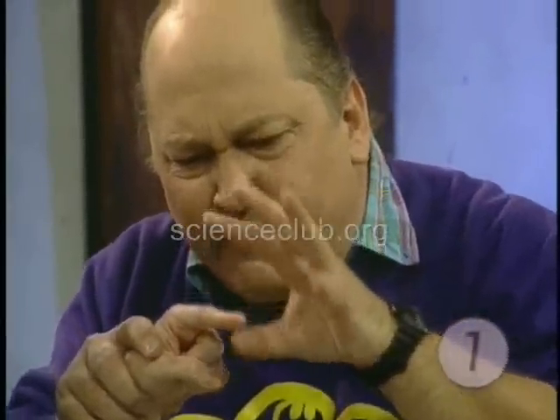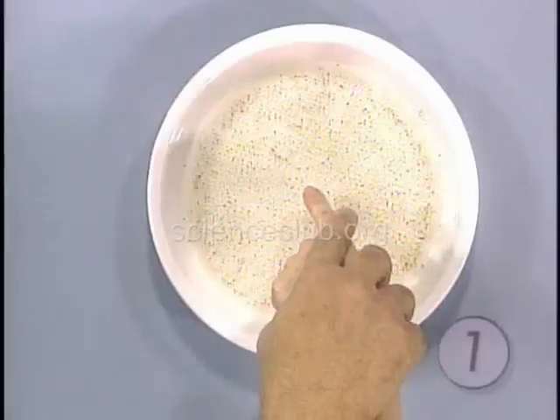Now you're going to be the kid. What I want you to do is make your finger like that. I want you to concentrate all of your energy — your psychic energy — on the end of your finger. You're going to push that pepper away from your finger. Concentrate. Focus that energy. Ready? Concentrate.